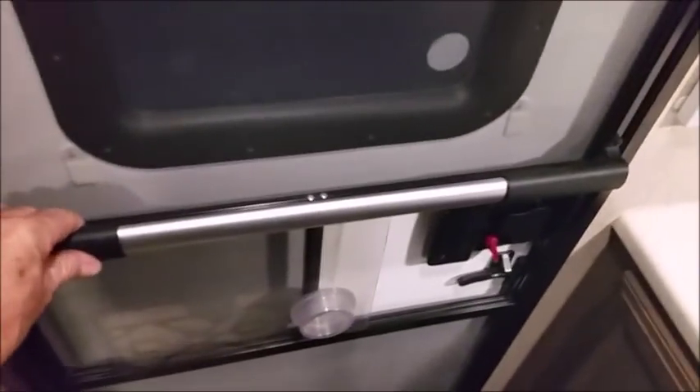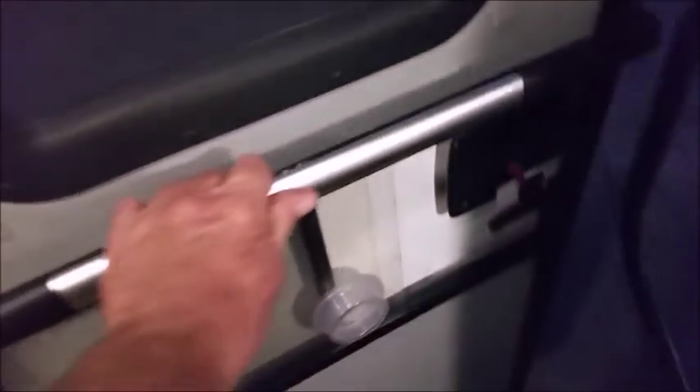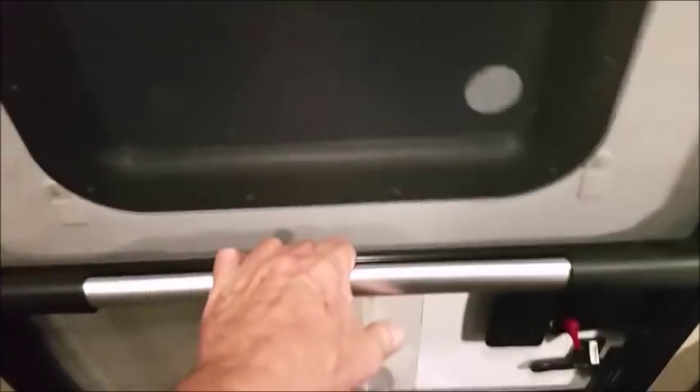On the door, we bought one of these handles — they're pretty cheap, available online or at Camping World. It just screws on your screen door. It really helps in opening and closing, and I even close the door with it. It's strong and we haven't had a problem yet.